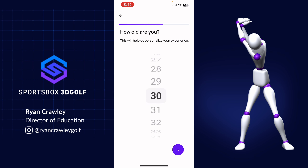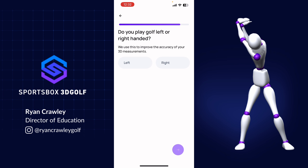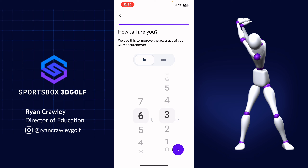It'll ask things like how old you are and your average score. The important things are your gender, whether you're right or left-handed, and your height. This will ensure that we're giving you good 3D data. If you put in the wrong gender, wrong height, or wrong dexterity, that will throw off your numbers.